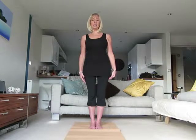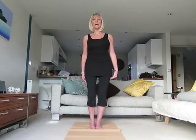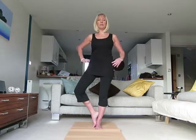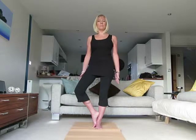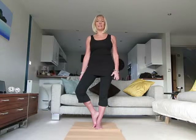Next we're going to move into the tree pose, our first balance. Plant all the energy into your left leg and take the right foot against your left ankle. Draw the knee out to the side. Ensure that your hips and pelvis are still facing forwards — this can be as far as you go. If that's as far as you feel able to concentrate, that's fine. You can of course use a wall to help with balance.